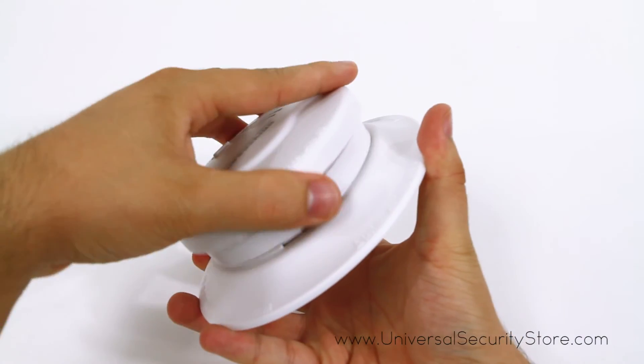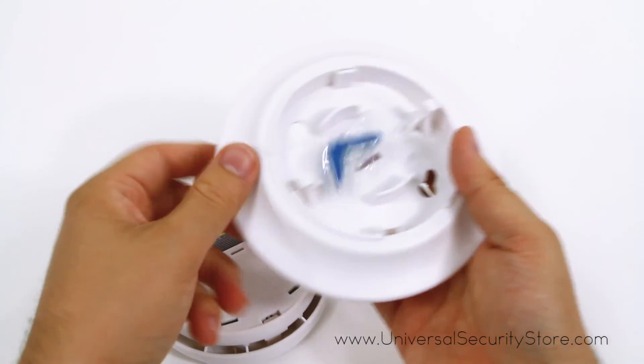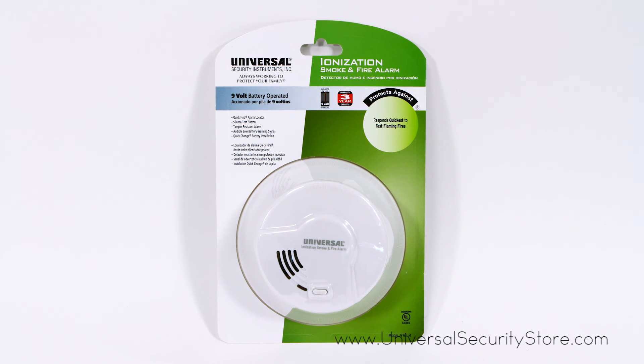Installation is quick and simple with no additional wiring required, and comes with a tamper-resistant locking feature. The 976LR comes with a 3-year limited warranty.